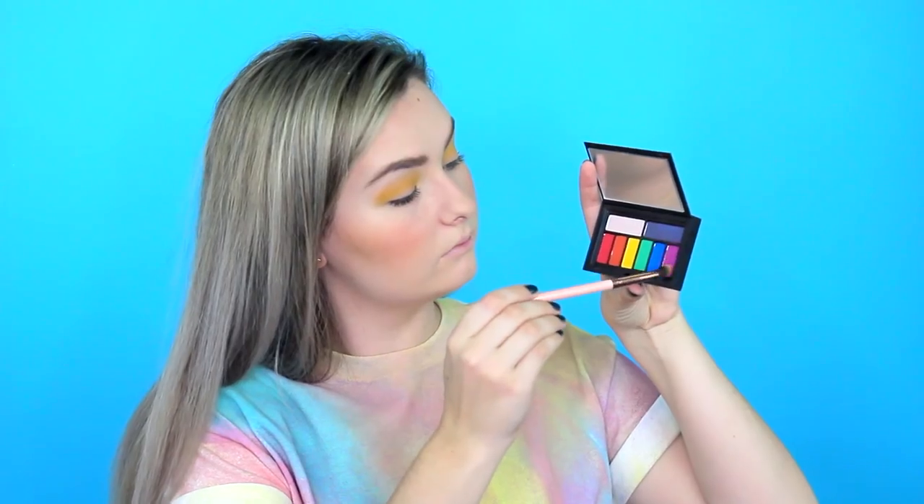For the makeup for this look you can totally do whatever your heart desires - you could just put on a bold lip and call it a day. I wanted to do something a little different with colors because I don't get to play with these kinds of makeup that often. I started off with my regular face makeup: foundation, concealer, eyebrows, blush and contour.